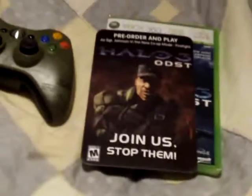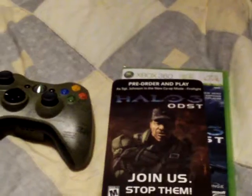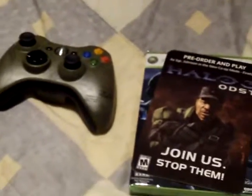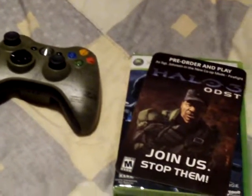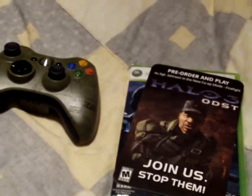The packaging it came in was this huge plastic box with Halo-themed advertisements in the back, which are pretty much this, and the content of the box itself. Very easy to open — extremely easy to open. And I think it's entirely recyclable, so that's a plus.